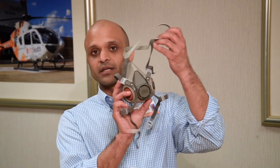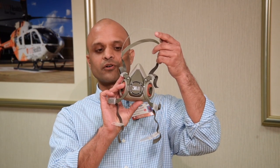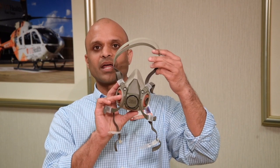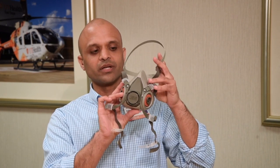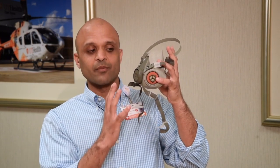Hey folks, this is Dr. Desai here. I wanted to do a quick video on donning and doffing of the 3M respirators that we have for our crew. This is during the COVID pandemic of 2019 and 2020. I just wanted to make sure everyone has a good idea on how to don and doff this thing so you don't contaminate yourself.